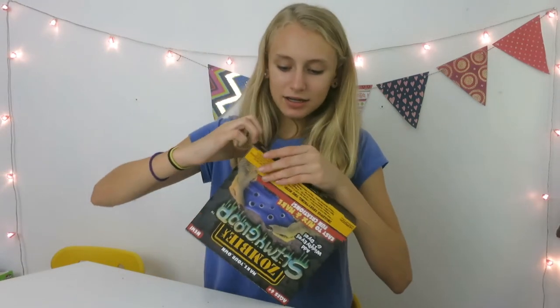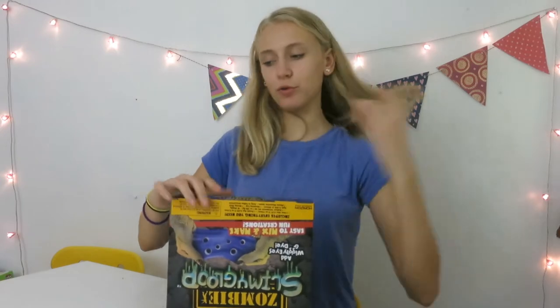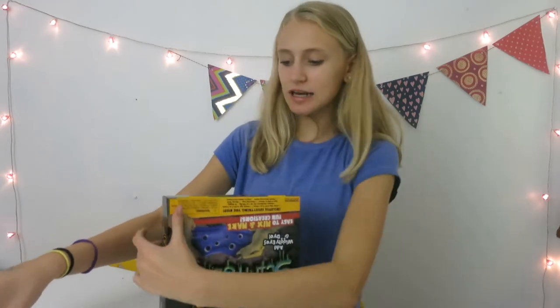Now I'll be doing the zombie slime bloop and I'm super excited. On the packaging it seems to be purple with googly eyes, which I'm excited for.